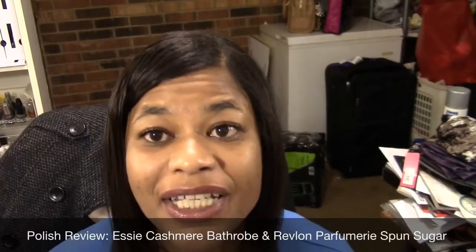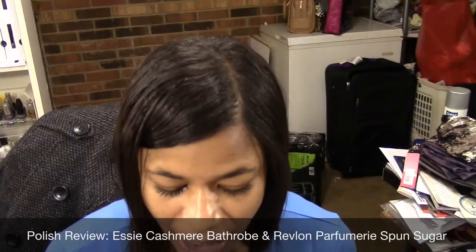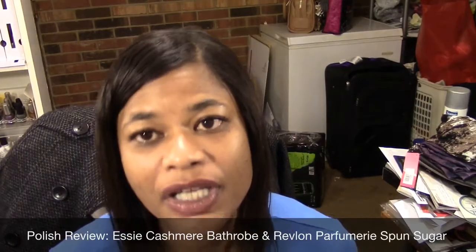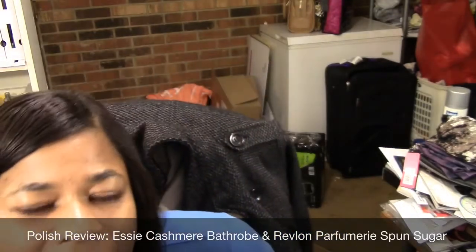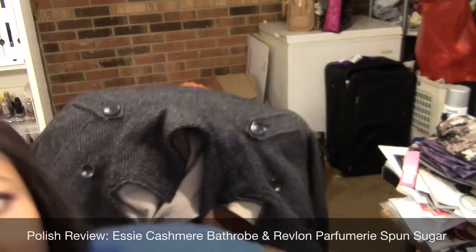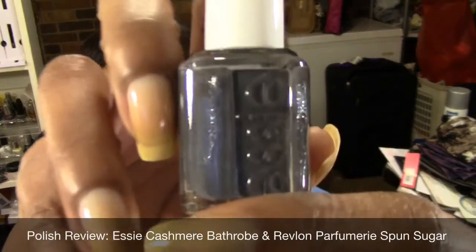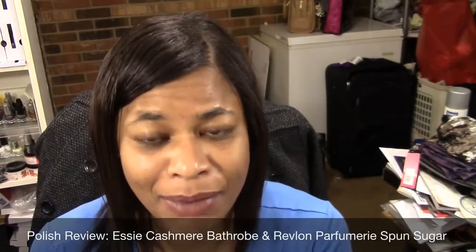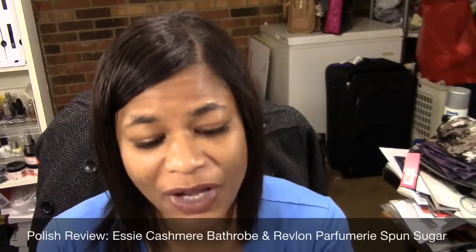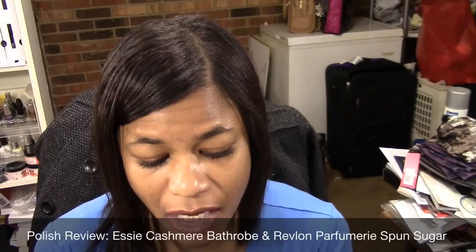Hello everyone, this is Lorraine and today I'm coming to you with my next nail polish review. I'm using two colors I have yet to use. This color is by Essie. I am generally not an Essie person — I've had some difficulty with their polishes so I generally stay away from them, but I'm a sucker for grays and I could not resist this one.